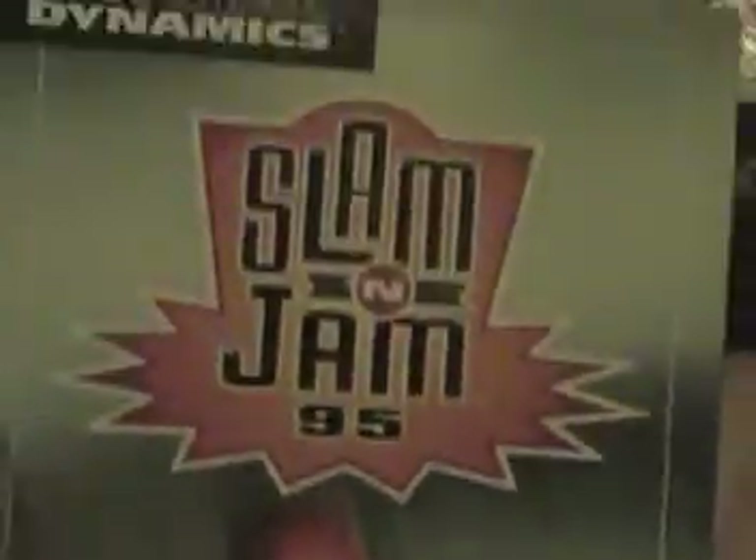Next up here is a copy of Slammin' Jam 95. This is all complete. This is probably the best box right here — nothing wrong with it at all. Slammin' Jam 95, basketball game. It's very cool, it's all complete, it's like the most perfect one.